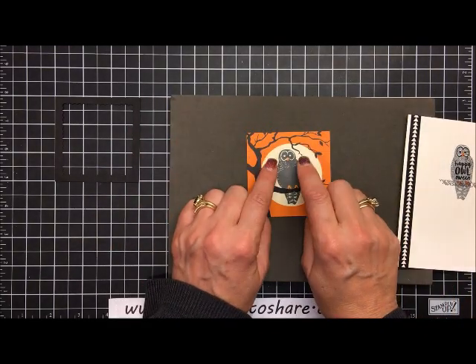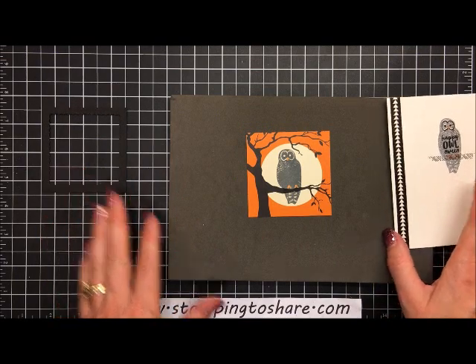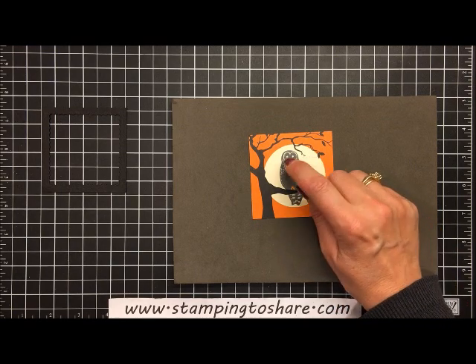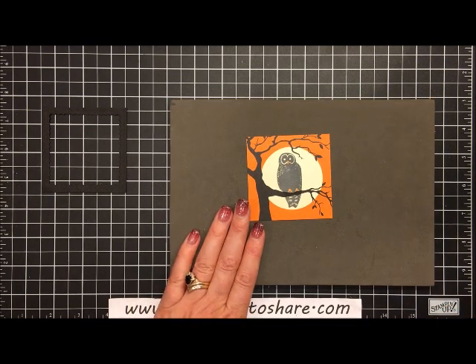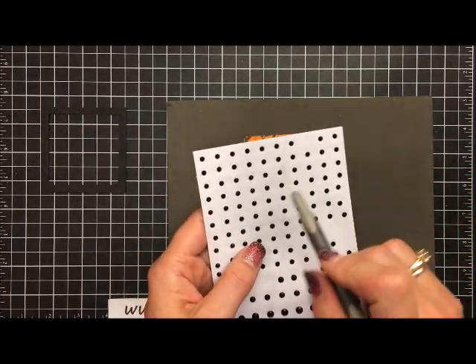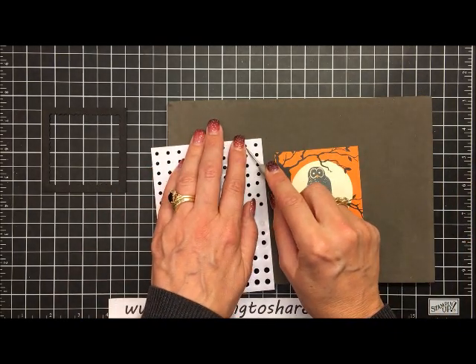For the outside panel I want to add some eyes. If you were making a great horned owl you'd probably use metallic enamel gold jewels, but I like this owl with the new Stampin' Up rhinestones that are already colored black. So if you're looking for an owl with black eyes — perfect.